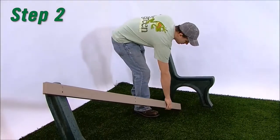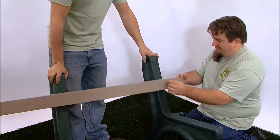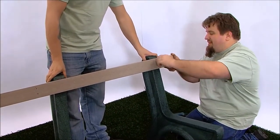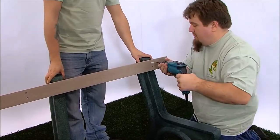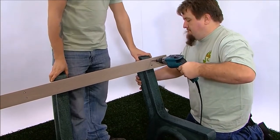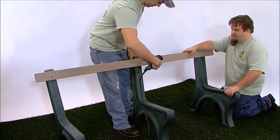Step 2. One at a time, stand the other two bench ends upright and attach the bench board to each bench end. As you did with the first bench end, align the pre-drilled holes with the pilot holes in position 1 and fasten with one number 12 by 3 inch flat head Phillips screw in each top hole. Snug the screws, but don't tighten them fully.